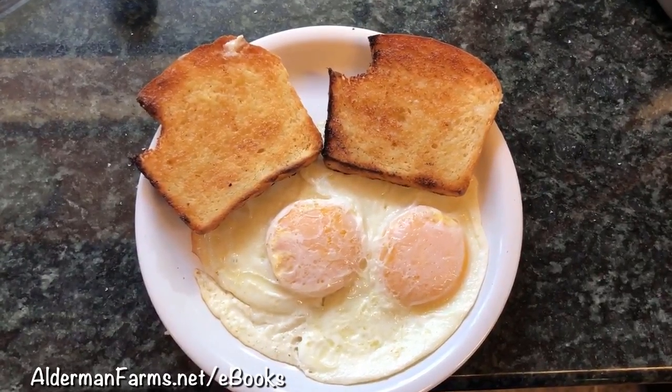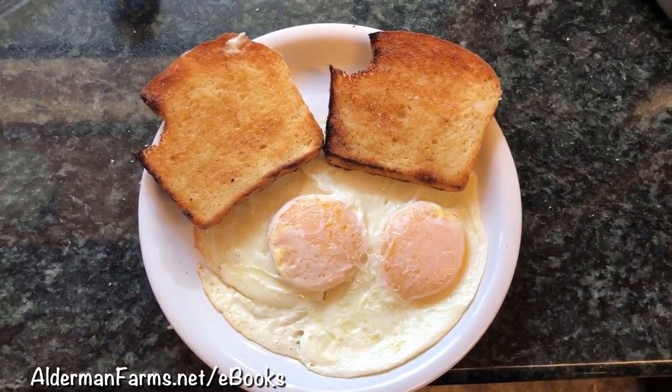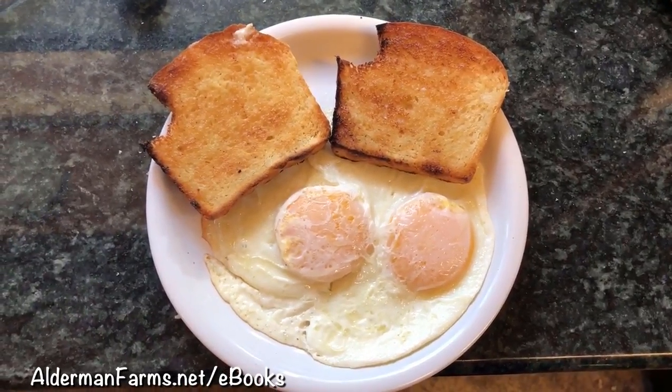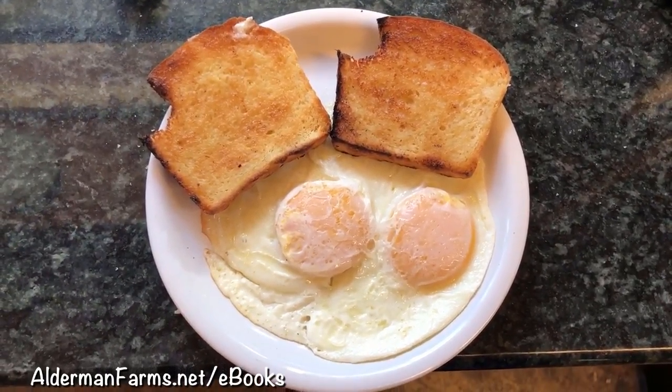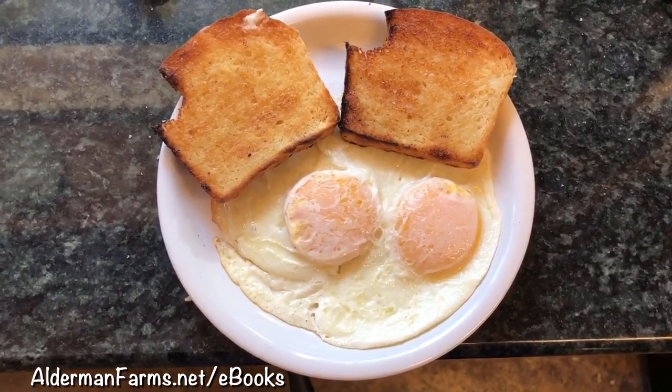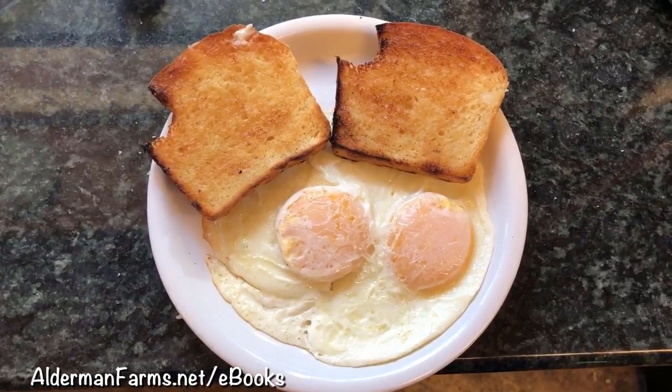This is the way I like to eat my bread in the mornings — toast it with butter and two farm fresh eggs. I hope y'all are having a wonderful day. If you haven't subscribed yet, would you do that? We'd also appreciate if you'd give us a thumbs up. Have a great day!